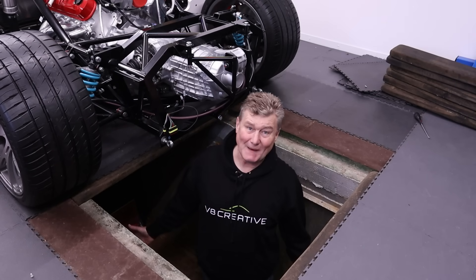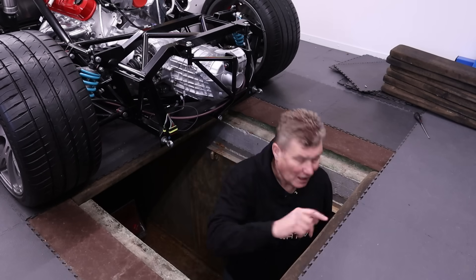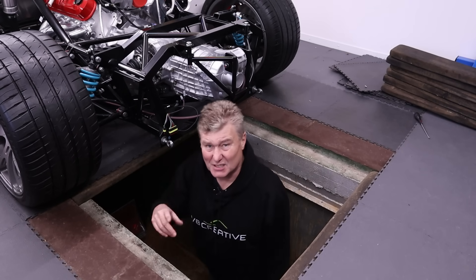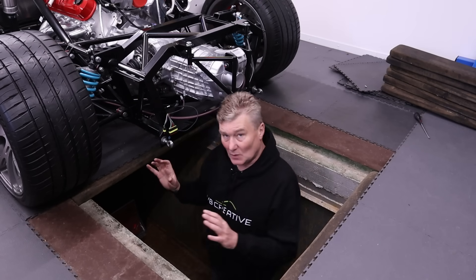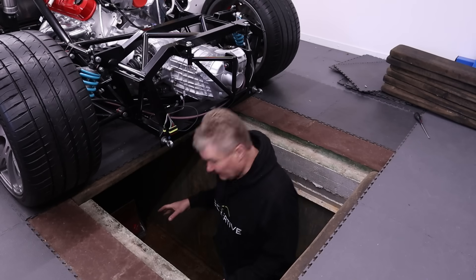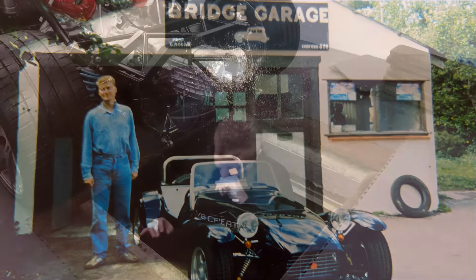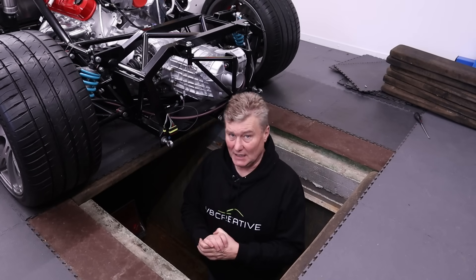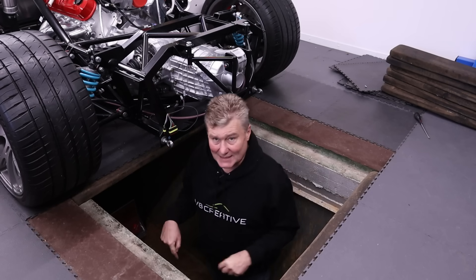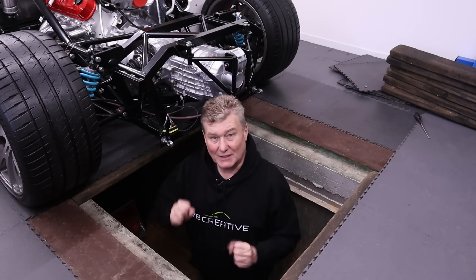Welcome to the Dean Den Inspection Pit. You don't need one of these to build an Ultima, but I've got one which just makes life a bit easier — I don't have to jack the car up, I can just go underneath. The reason I've got one is the Dean Den was my father's garage for over 50 years. He used to sell petrol, do MOTs, all that sort of thing, and this was an inspection pit he had dug by someone in the pub. I'll get some lighting down here and we can have a look under the car and see how things are going to be routed.